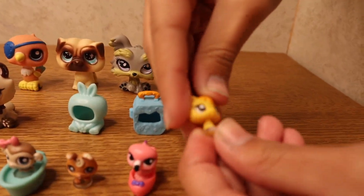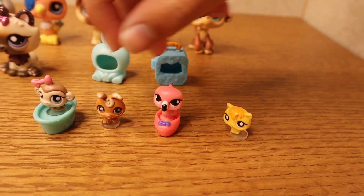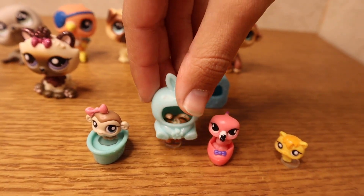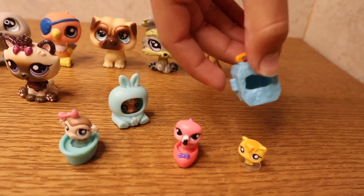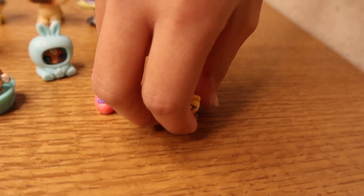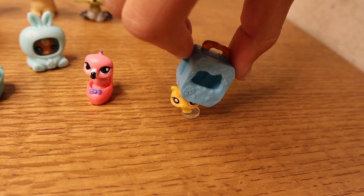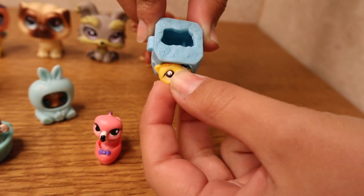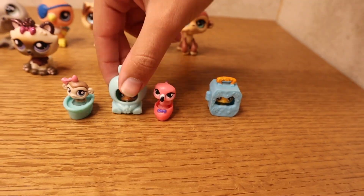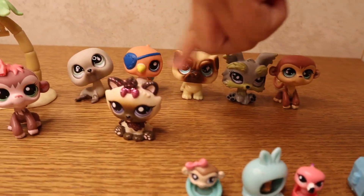Even though they're so small, they can still move their heads. Let me put this one back in so you can see. Comment down below which one is your favorite out of these ones!